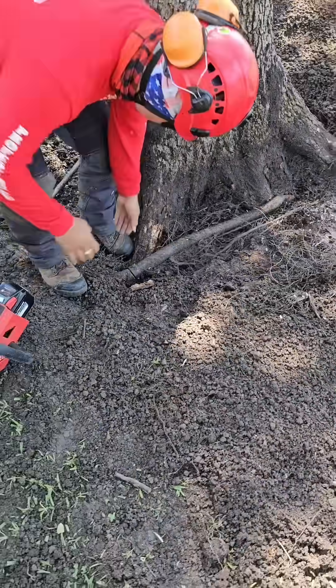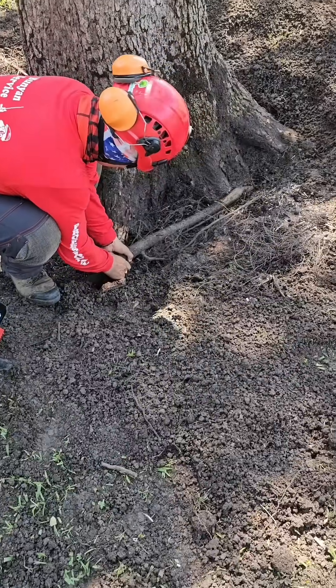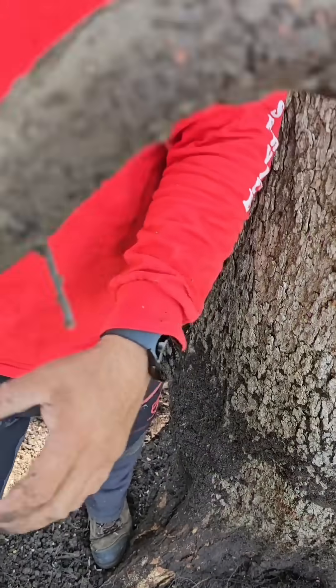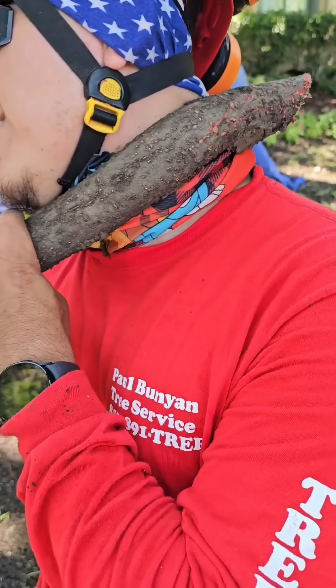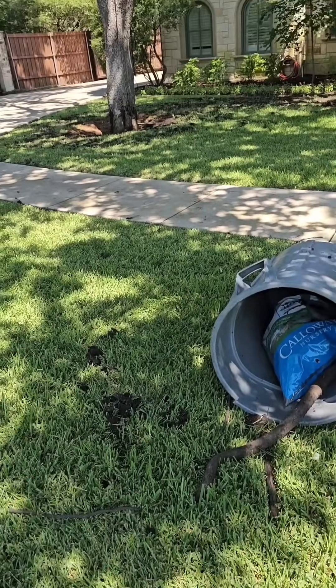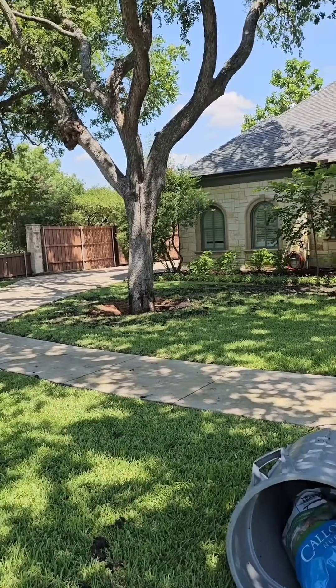We'll get some mulch covered over this area we worked on and we're good to go. Until the next visit, we'll continue to monitor. If this is a service you're interested in, contact our office at 817-891-8733 or visit pbtreeservice.com. Thank you.